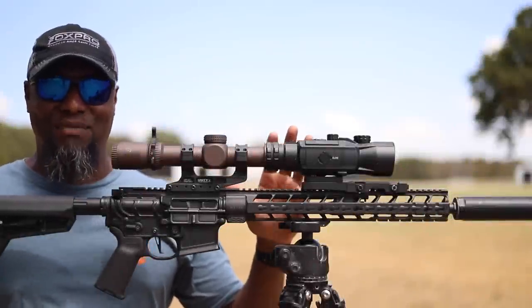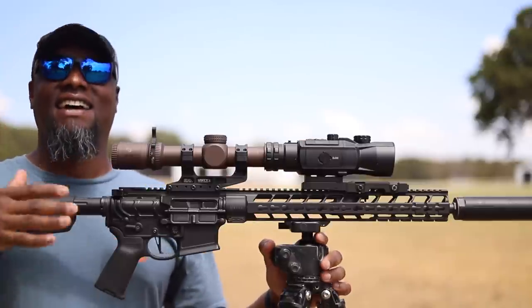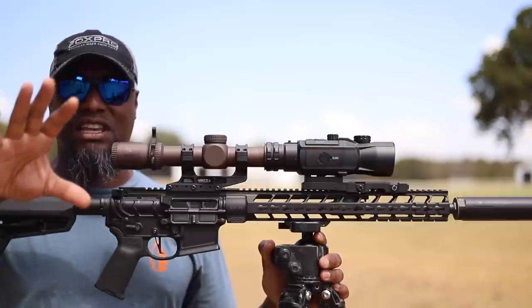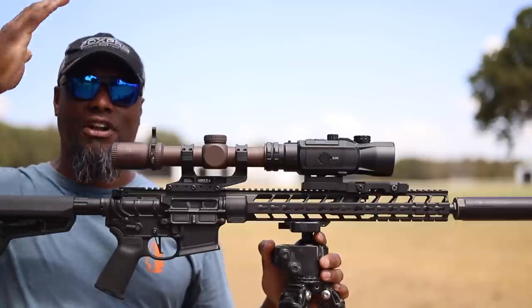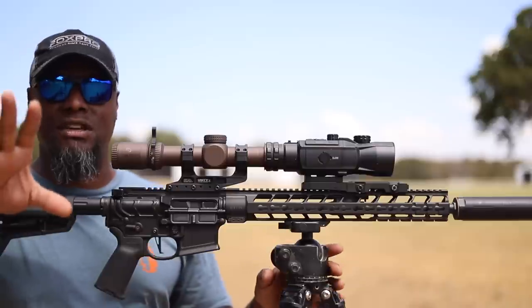What's up folks, welcome back to the channel. Before we get this video started, you're probably going to hear me say cut and I got to stop because the image is getting too dark — I got the sun covered up by clouds and it might come out, who knows. So I might do some adjustments with the camera.